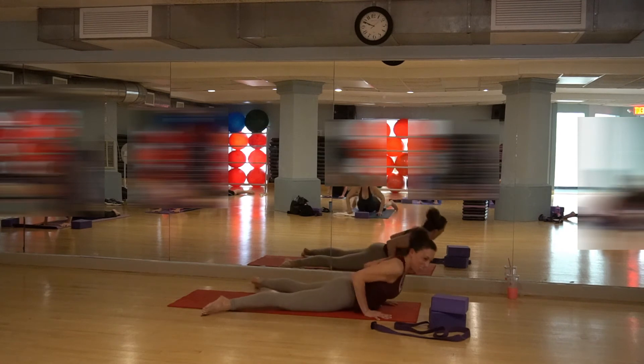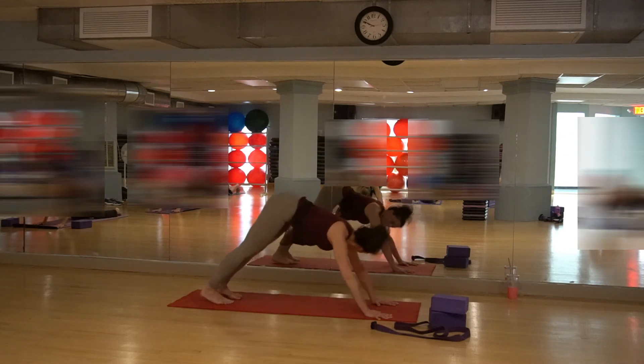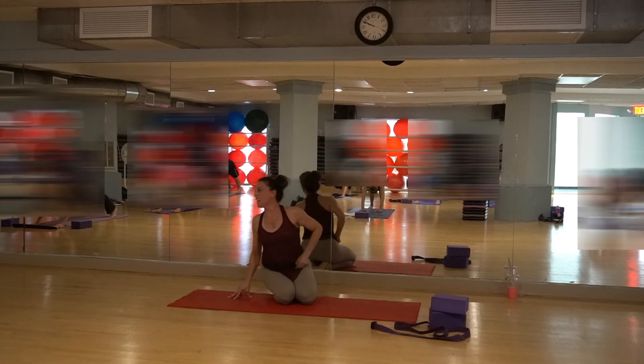Come on down. Bring your legs in, correct your feet. Come into downward dog. Reach all the way back, hug the belly in. Straighten the backs of your legs, heels to the floor.